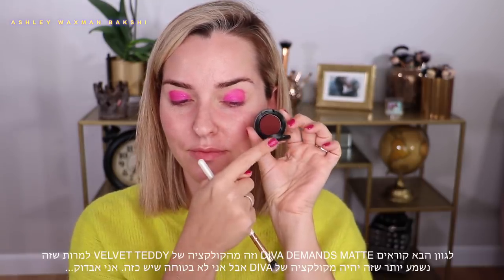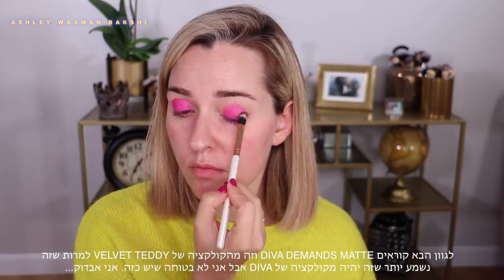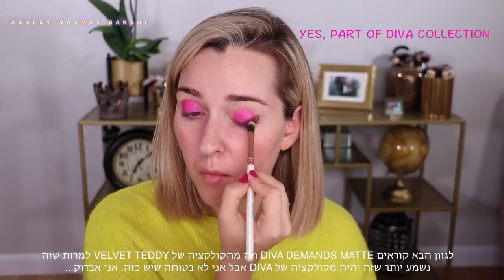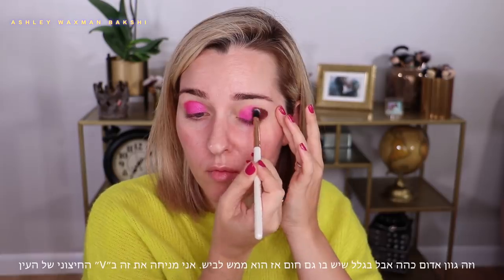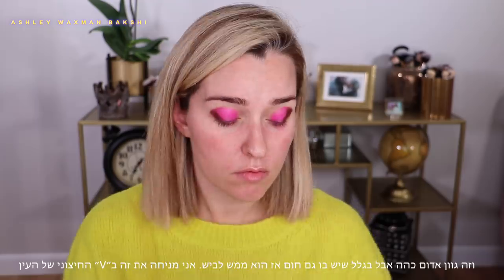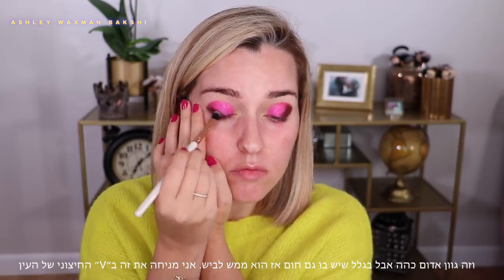The next shade is called Diva Demands Matte and I'm pretty sure this is from the Ruby Woo collection — it sounds like it would be part of the Diva collection but I'm not sure if there actually is one, so I'll have to look into that. This is just a very pigmented, rich, deep, reddish-brown shade.